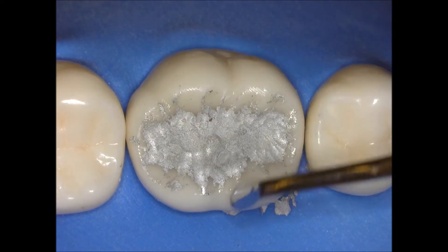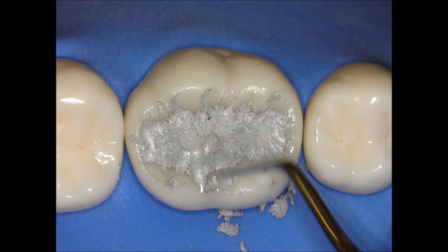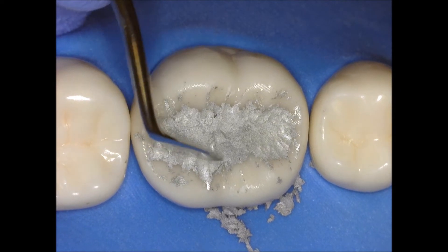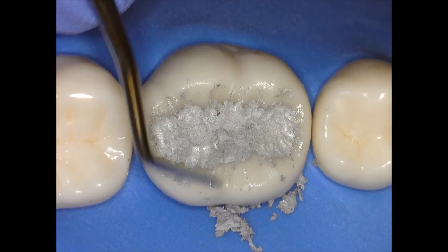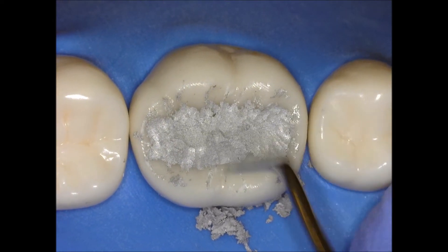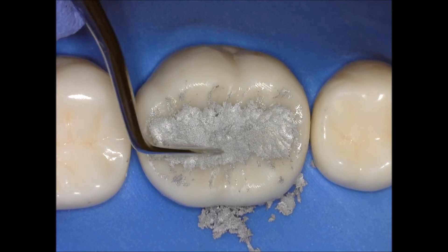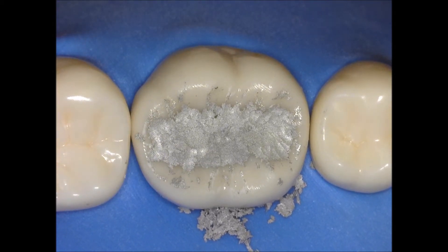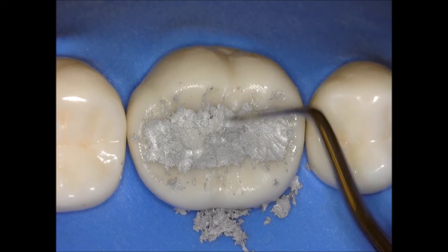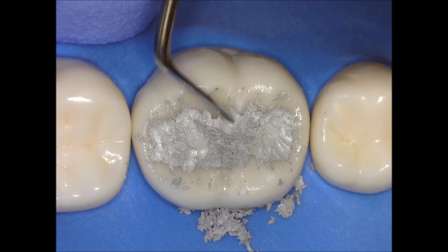Now I'm going with the Hollenbeck and I just want to make some landmarks. The best landmarks you can do are your buccal and lingual grooves — you never do the central groove, because the central groove will come out when you're carving the triangular ridges. What I'm doing here is just removing a little bit of excess, creating the lingual groove and then moving to the buccal groove. Remember, this is the first mandibular molar so it has two buccal grooves: the mesial buccal groove and the distal buccal groove.